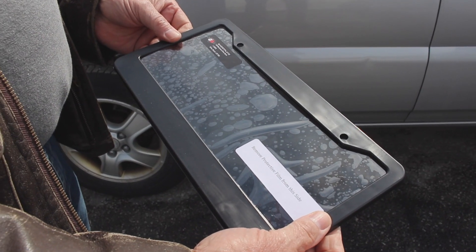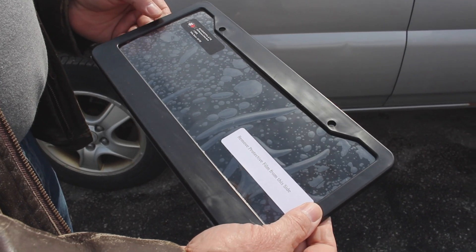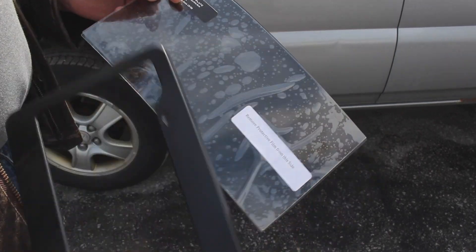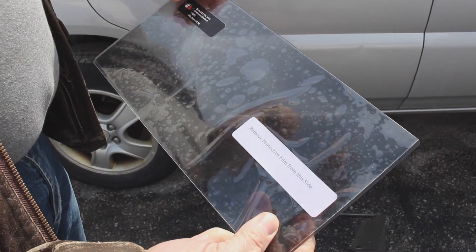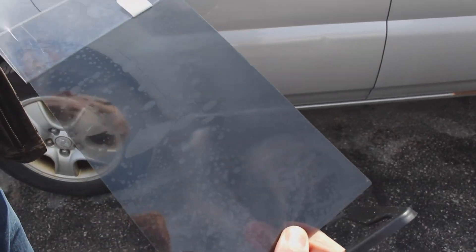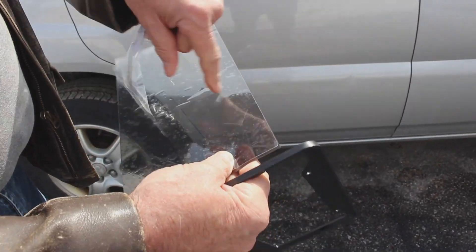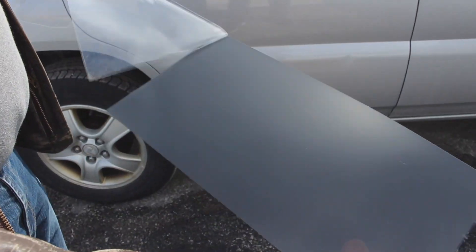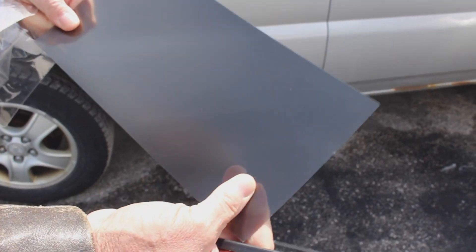The 2.0 from Ghost Plate comes with its own plate frame, although you can easily remove the film and put whatever frame you want in place. Simply remove the protective sheets off both sides of the cover and you are ready to install it.